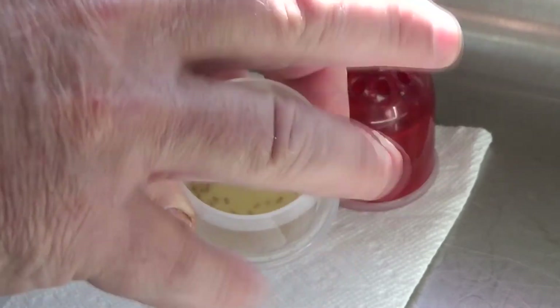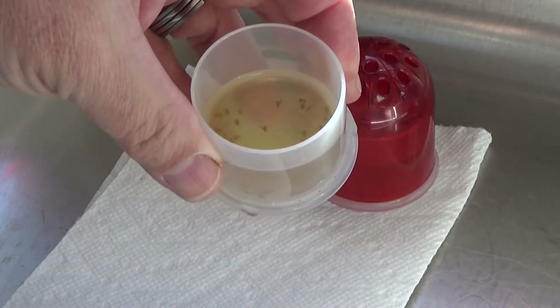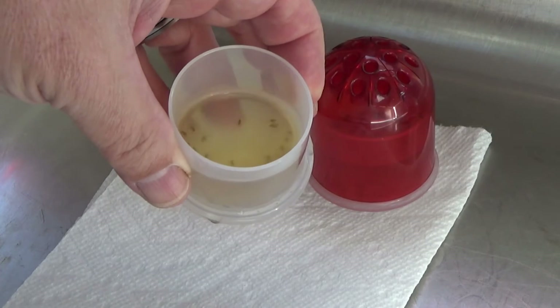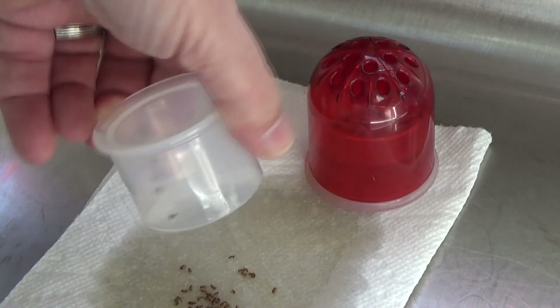you've seen bugs land on water and stay on the surface — well, with the surface tension changed, they just have nothing to stand on and they fall into the solution, kind of like quicksand.